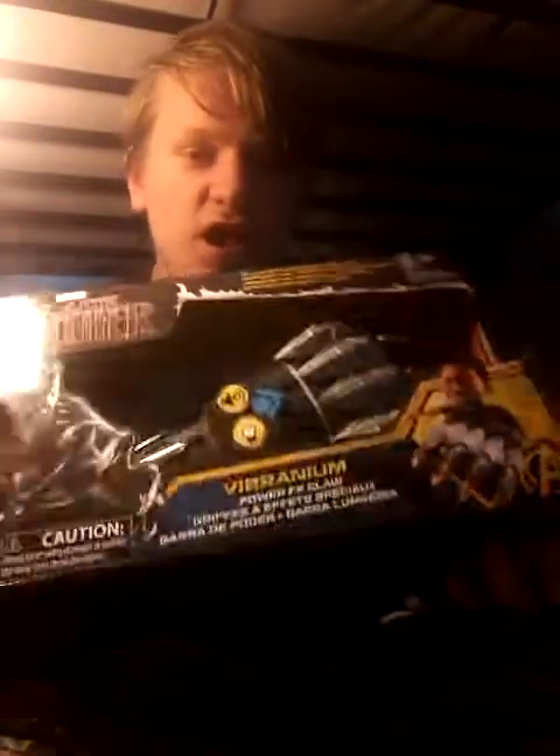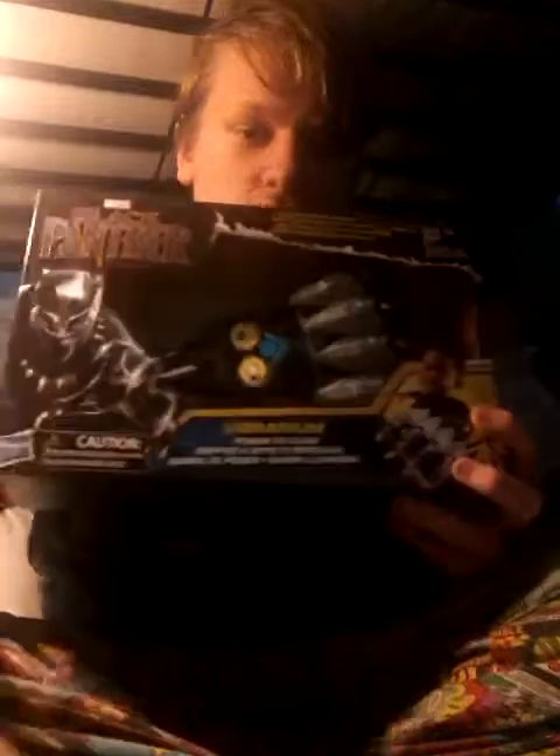Hey guys, welcome to Tars 3 7 day. I'm reviewing this which is the Black Panther movie Vibranium Power Effects Claw and this thing is really cool.